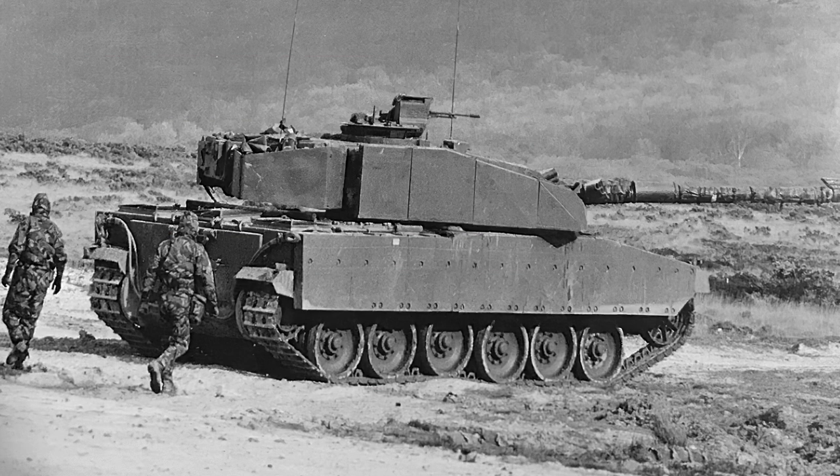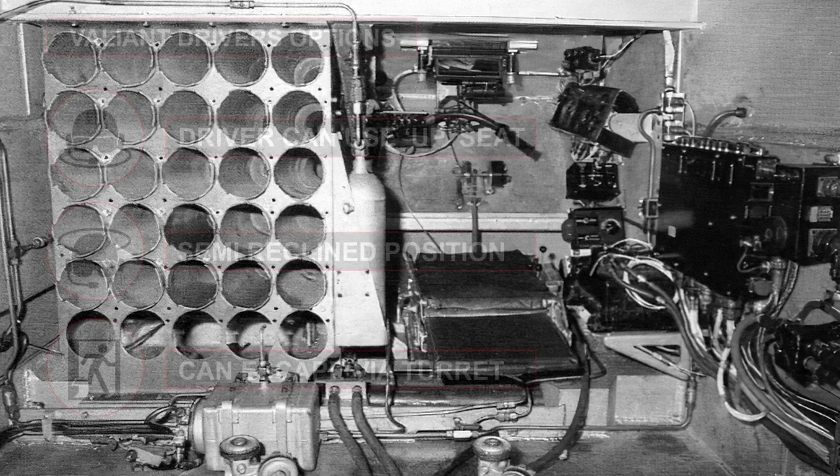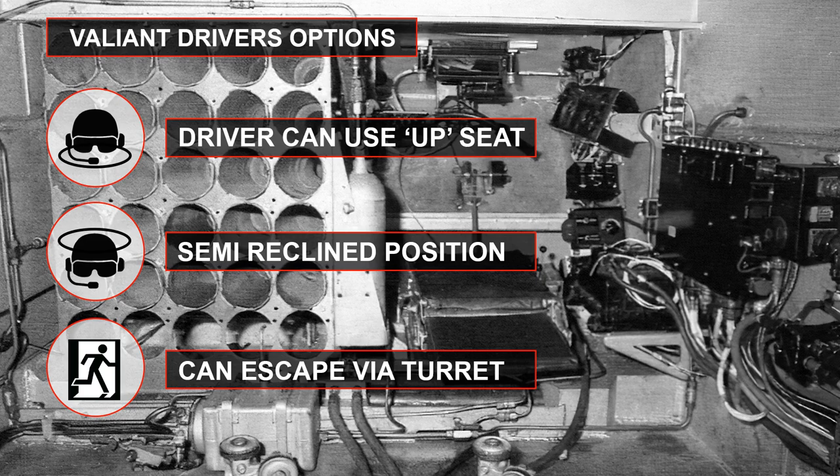The Valiant's suspension used a torsion bar system incorporating auxiliary torsion bars with hydraulic shock absorbers, six double road wheels, and three return rollers. Hydrodynamic suspension was an optional extra. The driving controls were developed to minimize wear and reduce driver fatigue, using a handlebar control system linked to an electro-hydraulic steering system with a twist-grip throttle, hand lever brakes, and a thumb button for gear change. A hold button prevented sudden speed changes when engaging a target or anticipating an obstacle. The driver's seat was fully adjustable, and if the turret covered the driver's hatch, escape was possible via the fighting compartment.